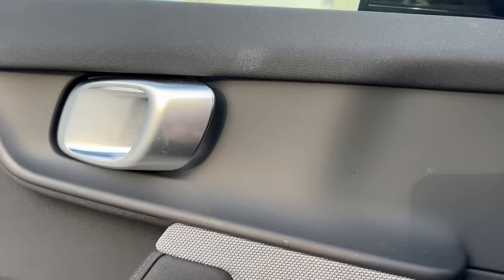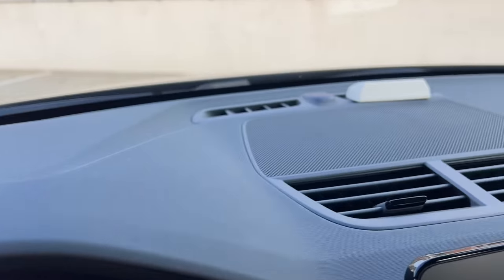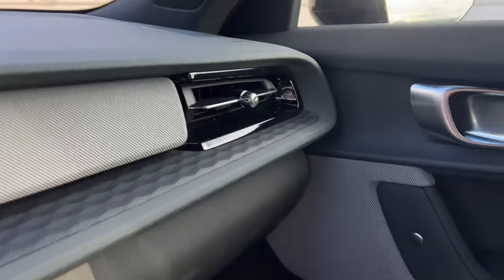Now let's dive into the top 10 likes and dislikes. We're going to start from the bottom with dislikes, starting with number 10. These aren't in any particular order — some might bother some people more than others. The sound system is good but it's not great, speaking specifically to the base audio system. If you really care about audio systems, get the plus package. This is not bad — certainly a lot better than the Volkswagen ID4 I had before — but it's missing a little on the sub-120 Hz range and a little in the mid range.